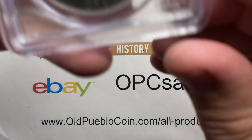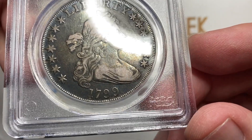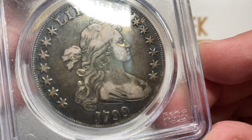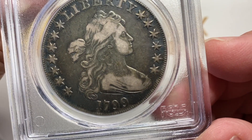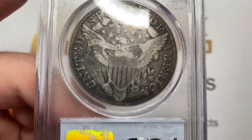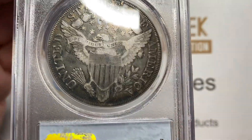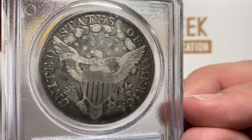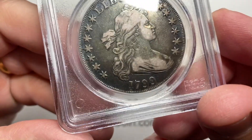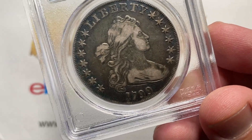Hey guys, it's been The Coin Geek with a Guess The Grade video for you on a coin that's just kind of fun here. We've done this a few times with different bust dollars when I get them in. I don't see these as frequently as a lot of guys do — though there are plenty of guys that just don't see bust dollars at all. But if you go to the giant ANA shows, you'll see these coins kicking around like it's nothing. For the rest of us, we get to look at coins like these a little bit less frequently. So let's take a closer look at one pretty coin.